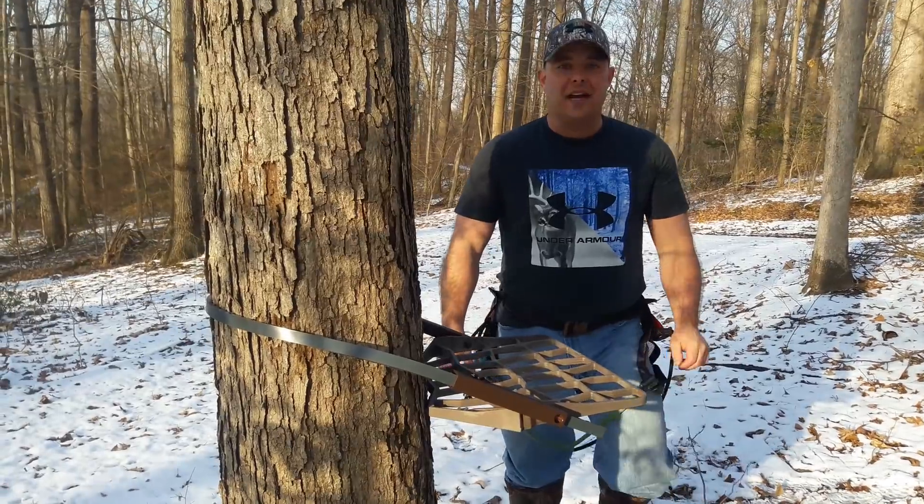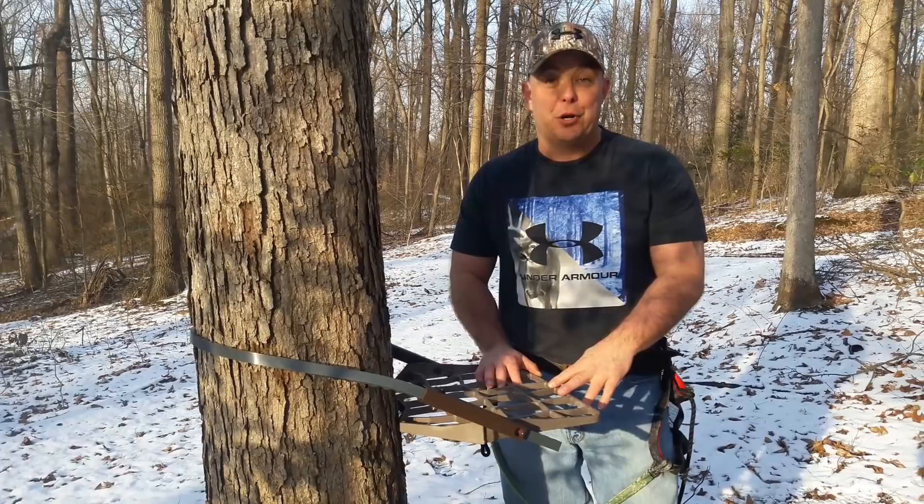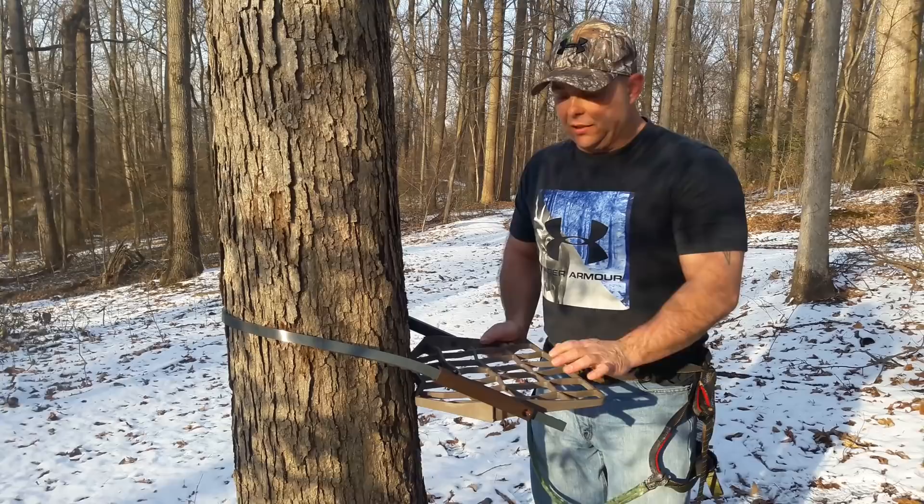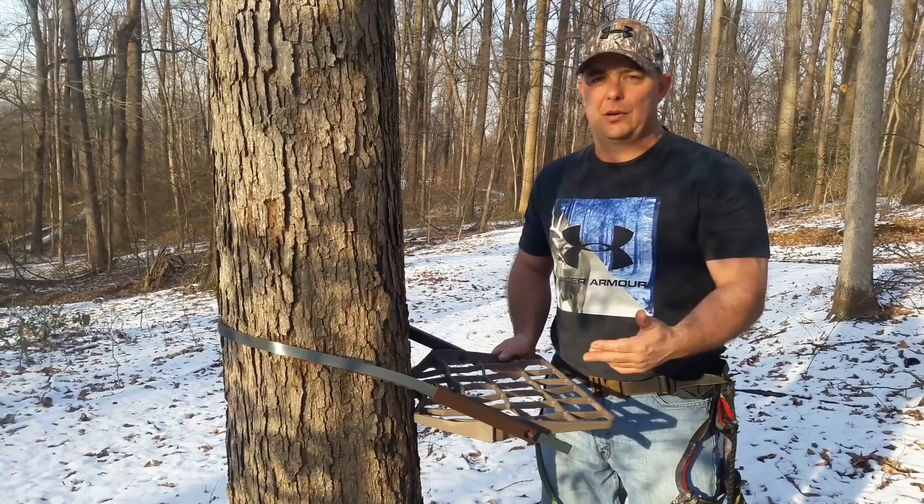Hey guys, it's Adrena123 again. Got Stan behind the camera, aka my phone. You're in store for another video — it's going to be rough and raw. I just got off work, so we're rushing to get this done. Worked some OT today. Anyway, we're talking about the Lone Wolf Hand Climber again — the Lone Wolf Platform Saddle Combo Climber. So we'll dive right into this thing.